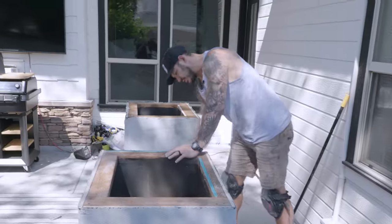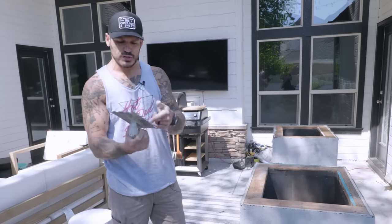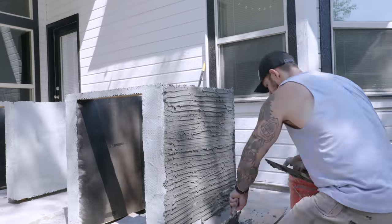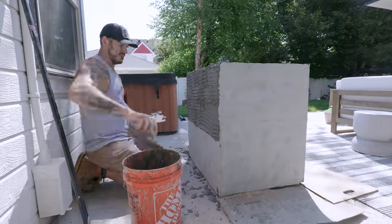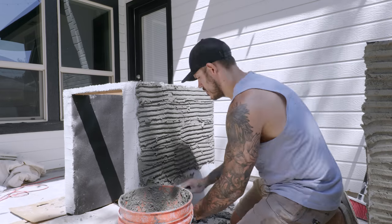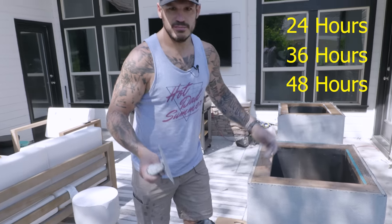Now that our scratch coat is on, we're going to start doing the score coat. What that is — we're going to use a half-inch trowel and start making horizontal passes. Why? Once they dry, when the stone goes on, it actually has a leverage point so it doesn't slide off. The nice part is it's added strength. The bad part is we're going to have to let it cure for about 48 hours.